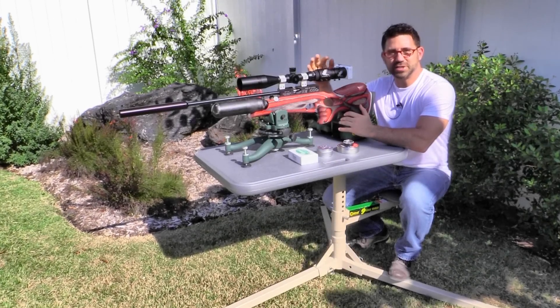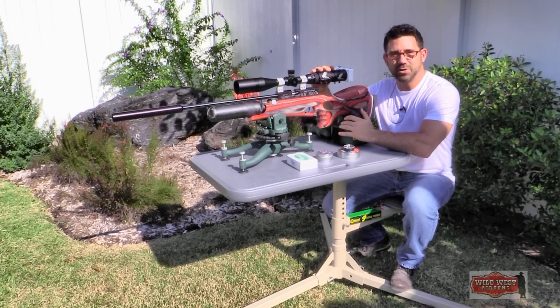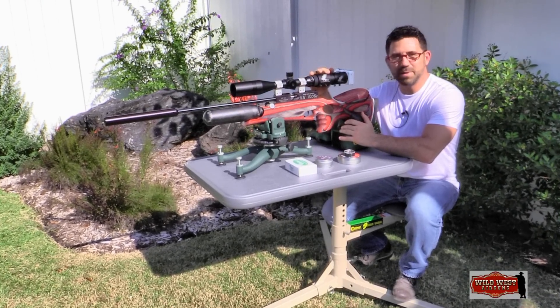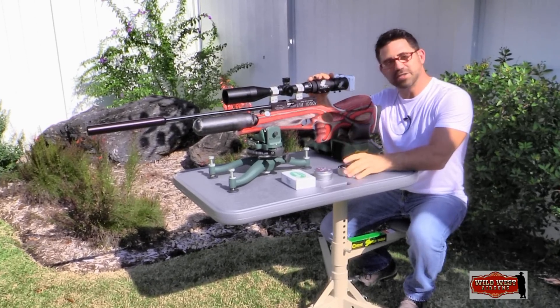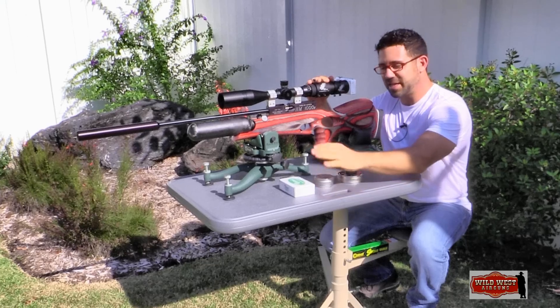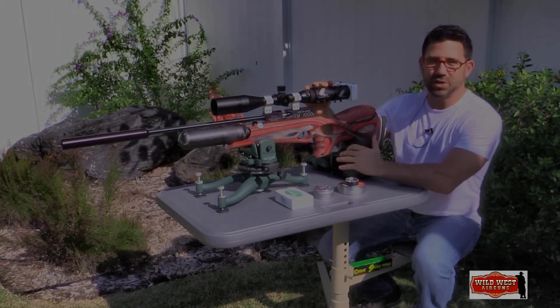Before we head to the public range and check the RAW's accuracy at 50 and 100 yards, we're going to start out here in my backyard with the target set out to 30 yards. We're going to review three pellets: JSB's Exact, H&N's Grizzly, and Air Venturi's Round Ball. Let's get to it and see how they do.